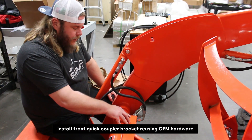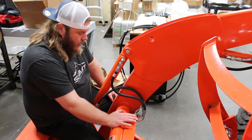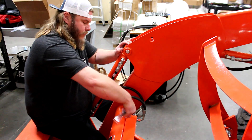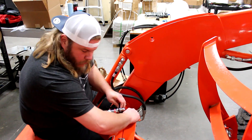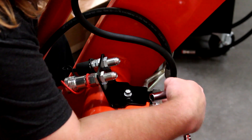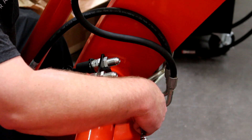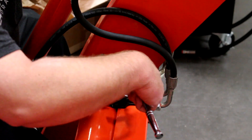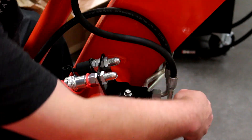The next thing we're going to do is remove this bolt and this bolt on the backside — this is where we'll fasten our front quick coupler bracket. We will reuse this hardware to install the bracket and fasten it back to the torsion bar. The kit did come with a longer bolt for the backside to access the second hole inside the torsion bar. That's a 14-millimeter on that side. We'll go ahead and snug this up.